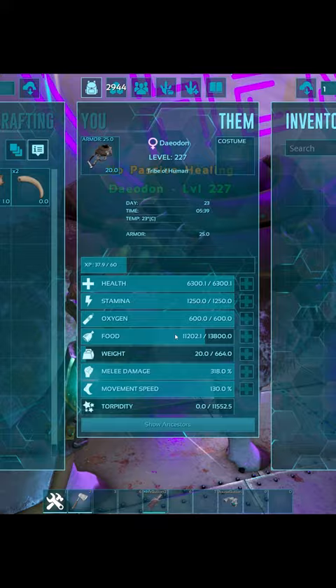Did you know? If you fill a diodon with food, then fly out of render range, it will instantly eat all the food. So, no more waiting for full diodons.